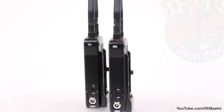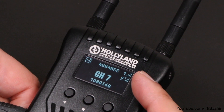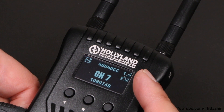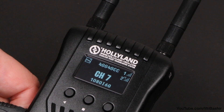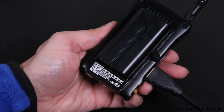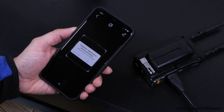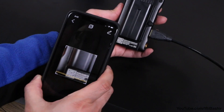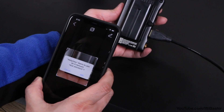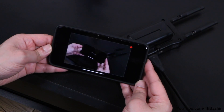Bear in mind that while only one receiver is included in the kit, the Mars 400S transmitter can actually support two of them simultaneously, with extra receivers available to buy separately. What's even more impressive is that it also supports streaming to up to four mobile devices. To connect from your mobile device, you scan a QR code on the back of the transmitter using the Holiview app, and it's all pretty straightforward and relatively quick.